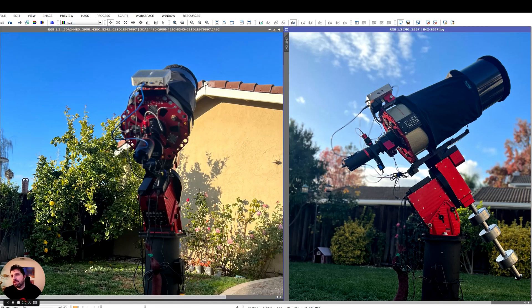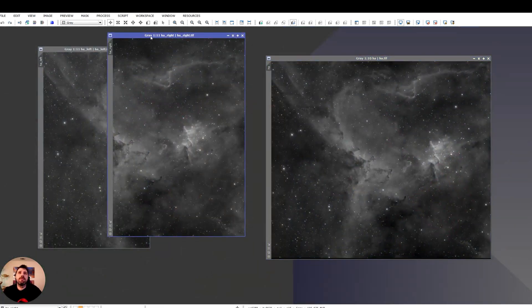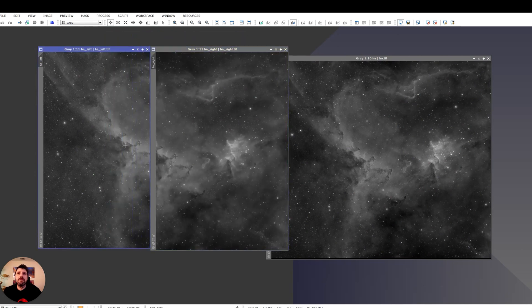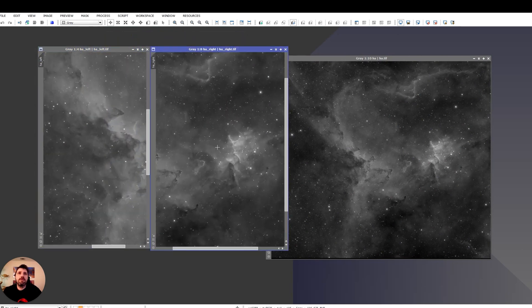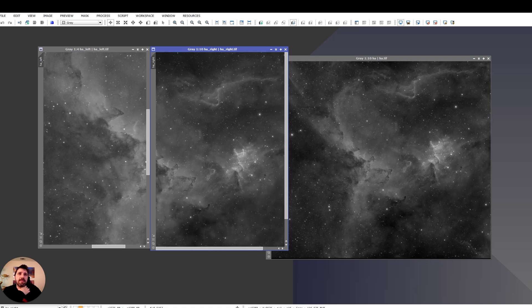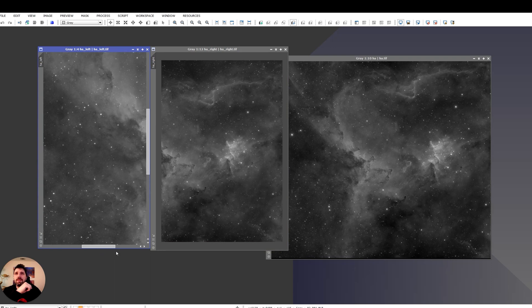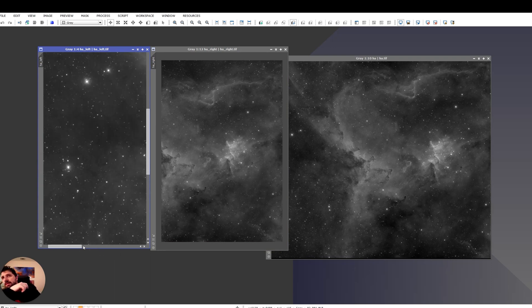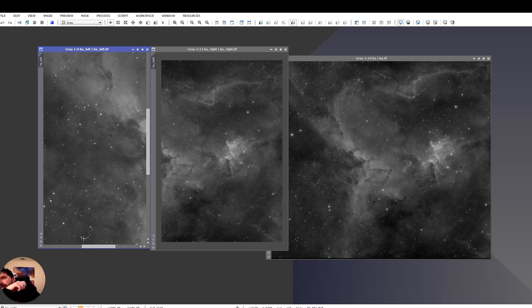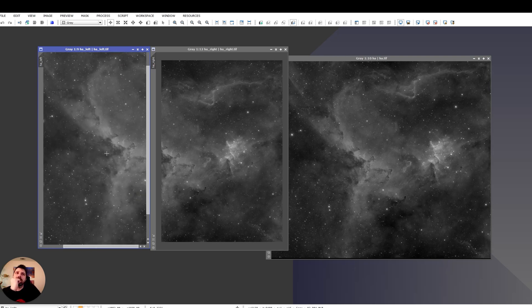Let's get to the images. This is the HA left and HA right. As you can see, the detail is really good. The nebulosity is good. I was still fighting these ugly diffraction rings that came from the secondary baffle. The reason I wanted to capture the left tile is because you can see these dust formations to the right — and I think it's really important to capture this as a full image. This is the mosaic of the HA.